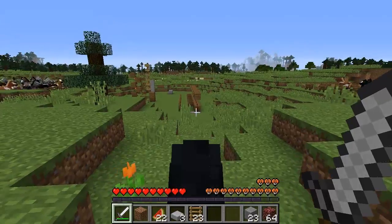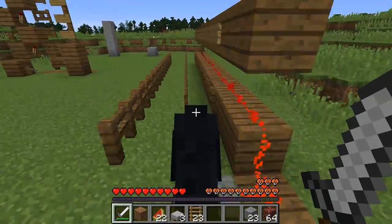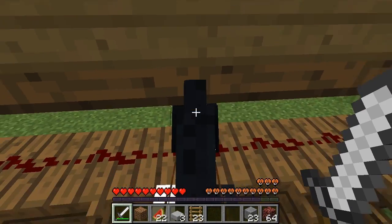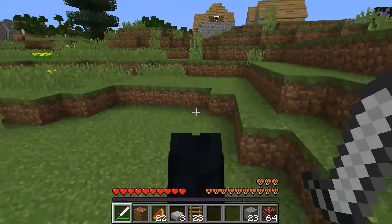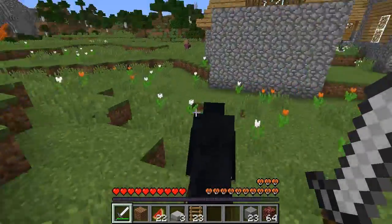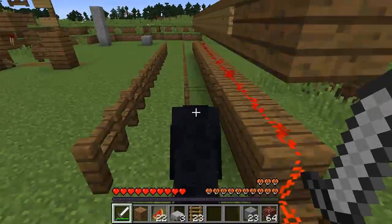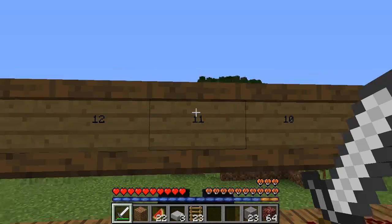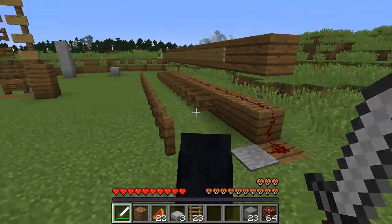We've got a horse here with a saddle and we want to test its speed. So all we do is we run straight down the middle here, line ourselves up with the fences and we find it is 11 blocks per second. And just to show that it is consistent, we can do it again and we get 11 blocks per second.